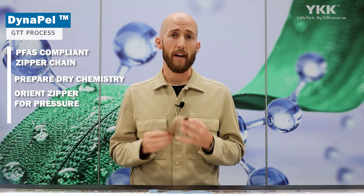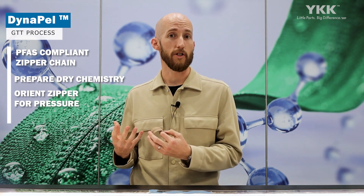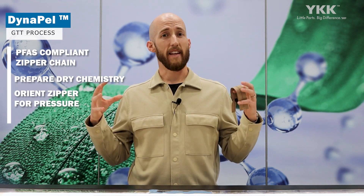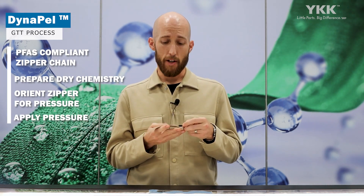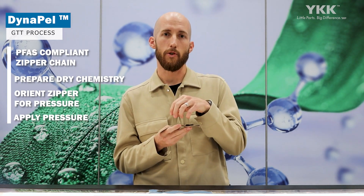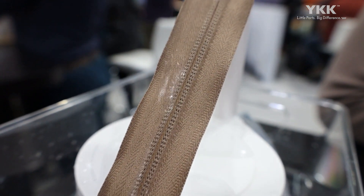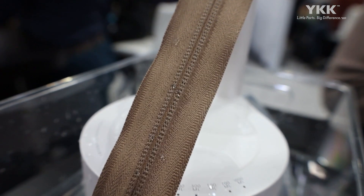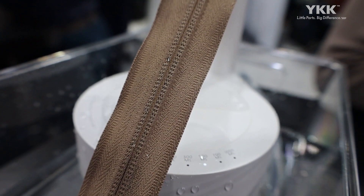We then specially orient that zipper and put it into a specially designed pressure pod for the treatment of our zipper chain specifically. We put that in a specialized atmosphere and then apply pressure. That pressure helps to push the chemistry into the tape fibers. While we have that specialized atmosphere and pressure applied, we cure the chemistry, and that results in a polymerization process that encapsulates the zipper fibers in a water-repellent layer.